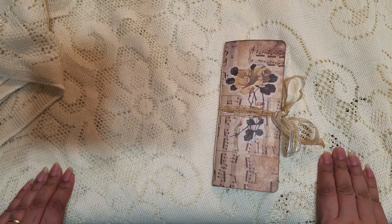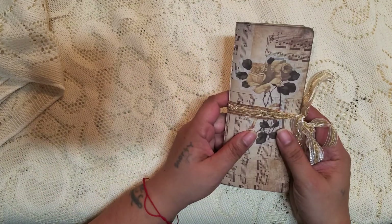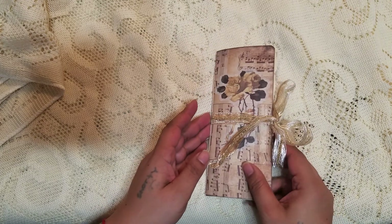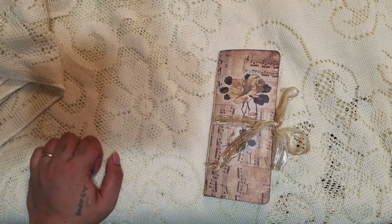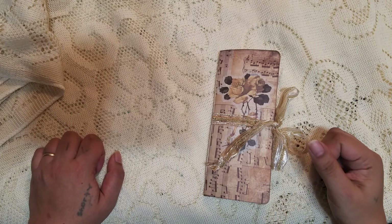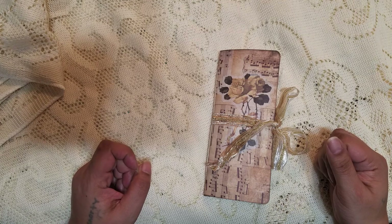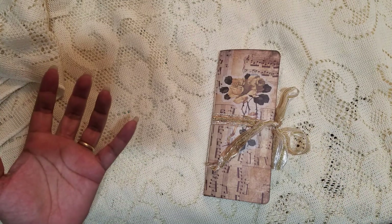Hi guys, it's Aaliyah, welcome back to my channel. I'm coming on today to share this little project that I just finished. I was actually really inspired by my friend Alisha, who is Alisha Bland here on YouTube — she makes these cute little journals, and I just had hers.